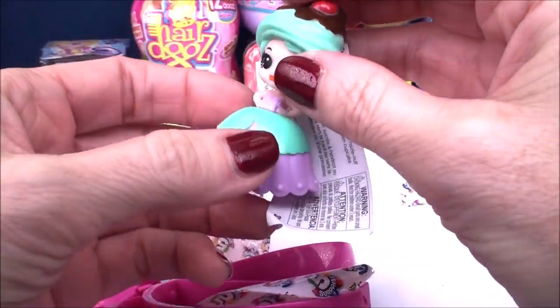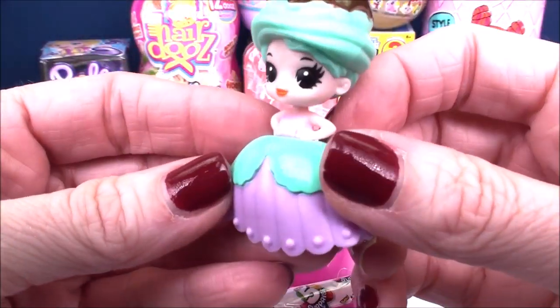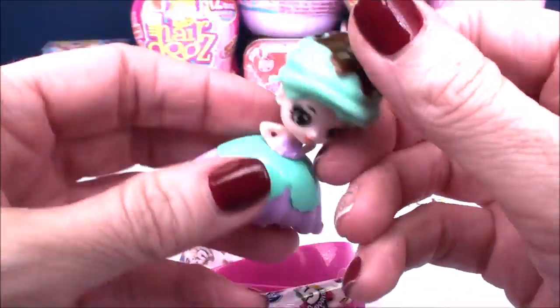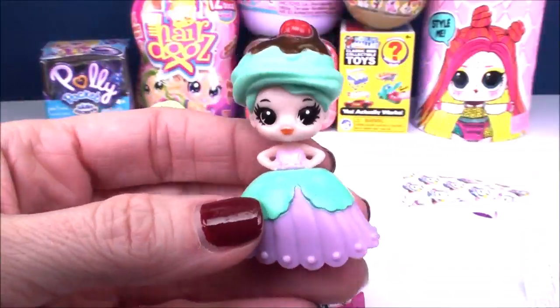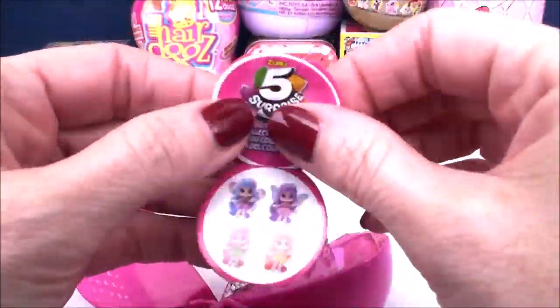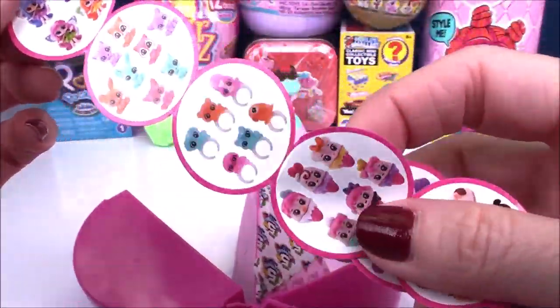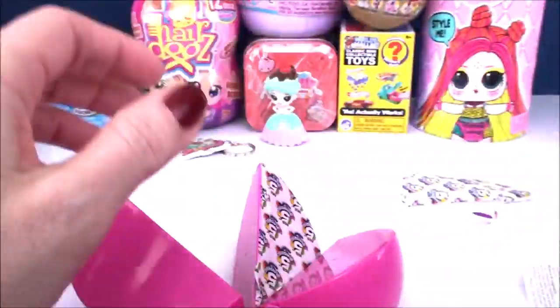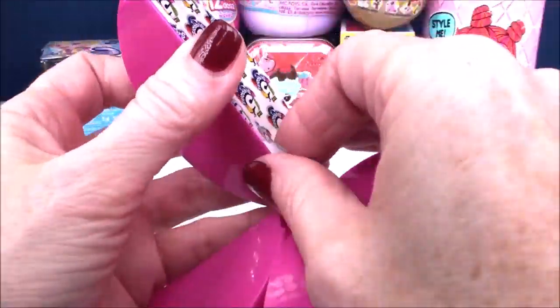Look how cute our little doll is. Not only is she adorable, she looks delicious - look at the chocolate sauce on the top. How cute is that? You get like a little mini doll. And here is also the little collector's checklist. It comes with lots of different surprises and several different ones in all the different categories, so you get more than one to try to collect.